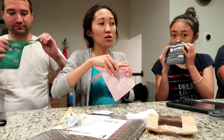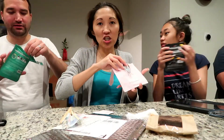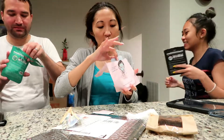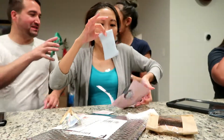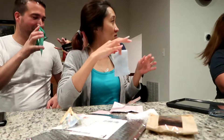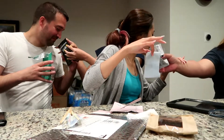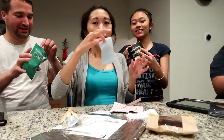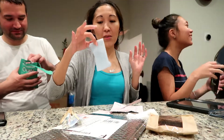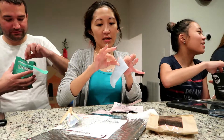Oh, it smells good! Mine smells like a dragon — it smells good! Mine is just regular, there's no scent, it's too jelly. But all of their masks smell good. Mine is like unscented, which is a bummer.